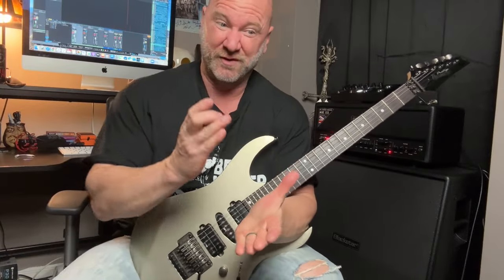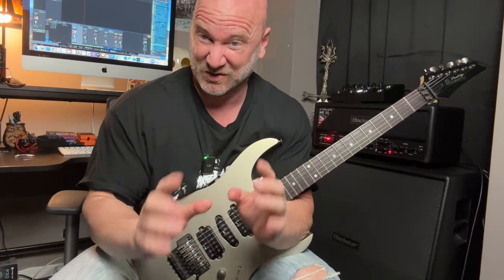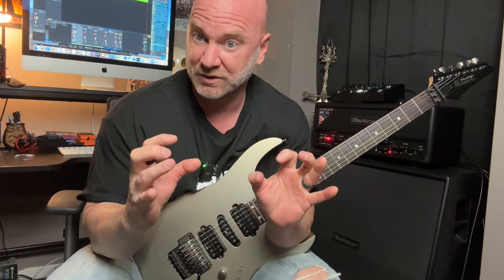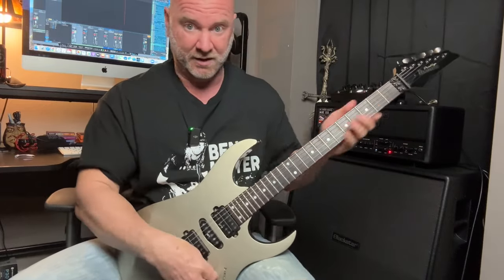There are a few things that make this riff super, super easy. First off, we are in the key of A minor. I'm in standard tuning. The two chords that this riff is based on are A minor — because we're in the key of A minor — the A power chord, if you will, and an F.